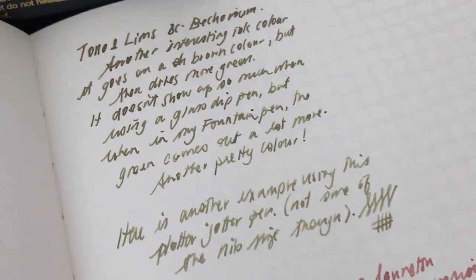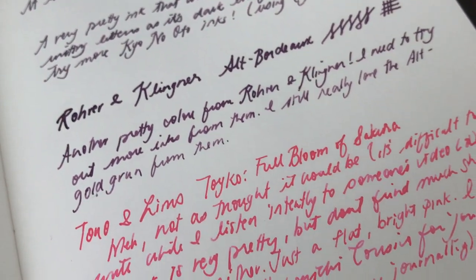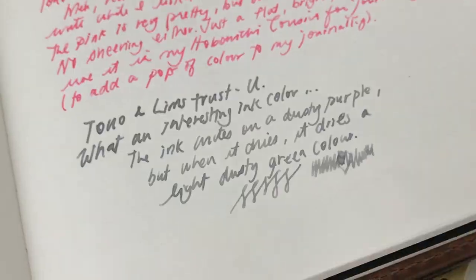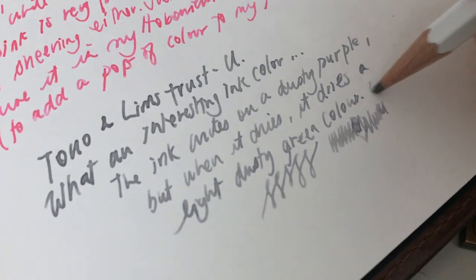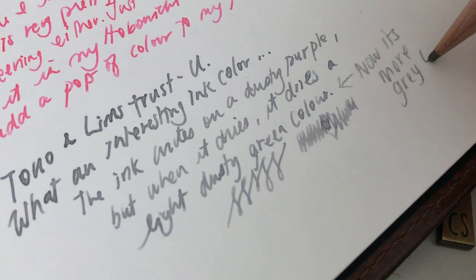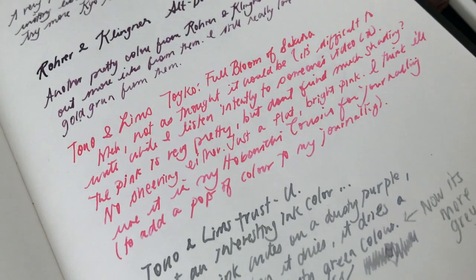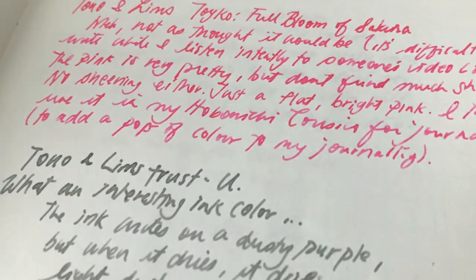Here is another close-up of BC Becorium — you can see it's quite green on the bottom there. And here are the close-ups of the previous inks. That Full Bloom of Sakura pink color, I find it's not very interesting. But you can see the Trust You ink is really more of a gray tone now. Do you have any of these inks? I'm curious if you have a favorite Tono and Limbs or a favorite Rohrer and Klingner ink — I would love to hear your thoughts. I hope this video was fun and interesting. If you have any recommendations or suggestions of videos you'd like me to film, just leave them in the comments down below. I really appreciate you for being here and stopping by. Please stay safe — I will see you soon. Thank you so much for watching. Bye-bye.